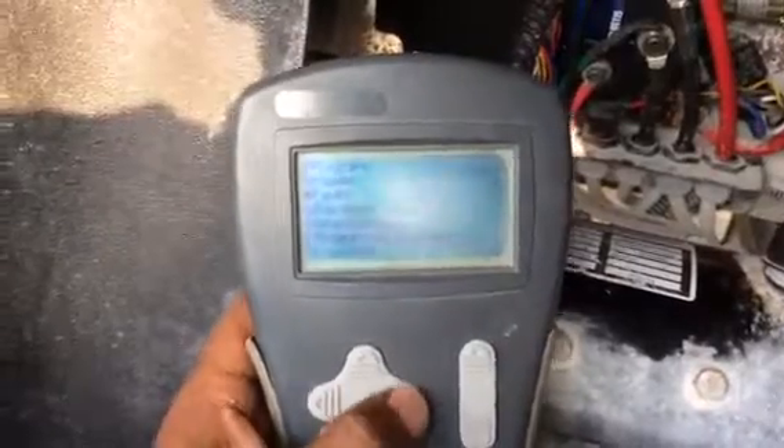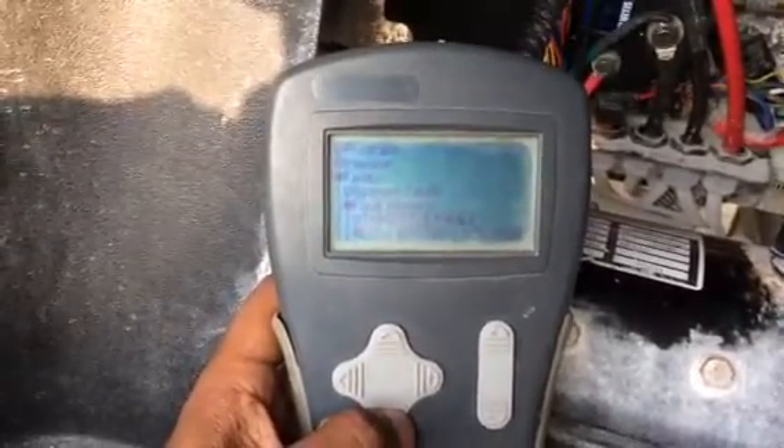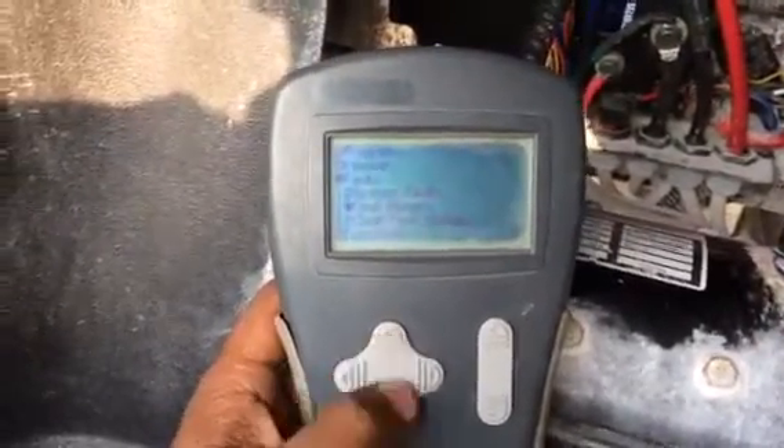Try to go port now. Port history. Total port. Battery. That's fine.